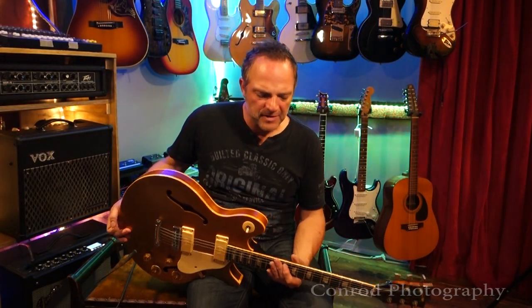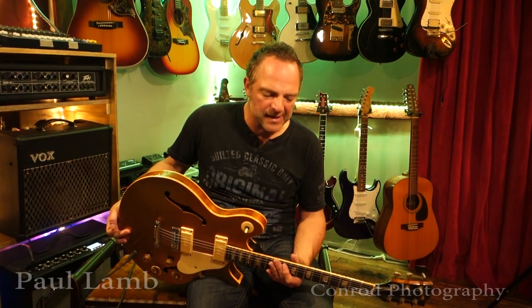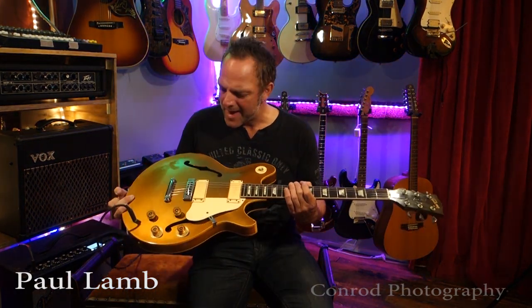I bought this guitar — I've had it for about 15 or 16 years now. And oddly enough, this is the second of this guitar that I've had in my lifetime.